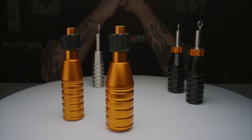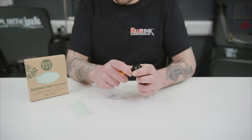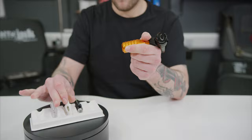Up first is the Hawk grip, which is the perfect accompaniment to Cheyenne's popular Hawk Spirit and Thunder tattoo machines. These reliable and durable grips are made from anodized aluminium and are easy to bag with barrier grip sleeves. The Hawk grips are compatible with all cartridges that feature a Cheyenne type connection and are especially suited to the brand's own Safety and Craft carts, which will allow you to swap between configurations in a matter of seconds.